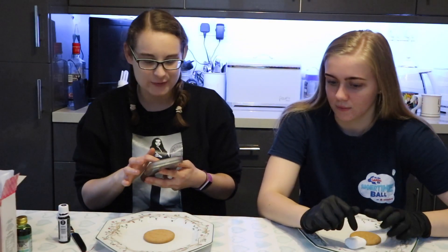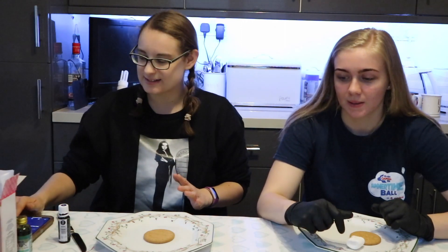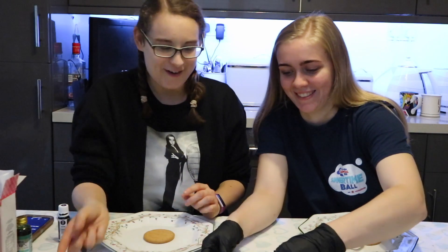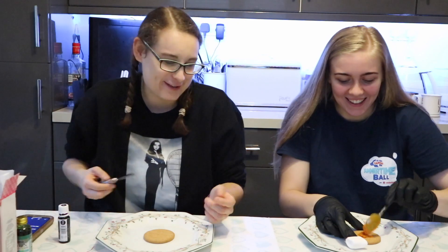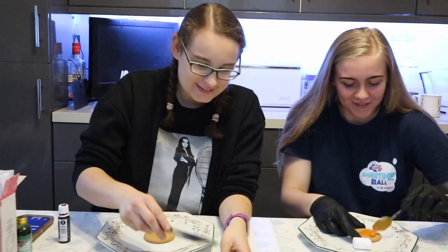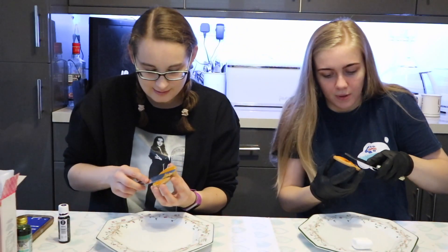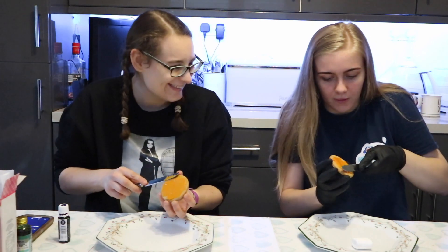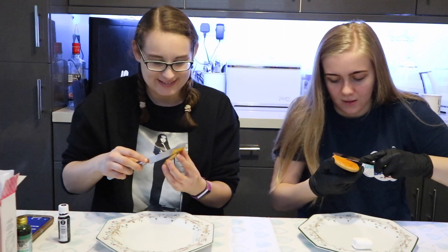We're going to set our timer to five minutes — ready? Set, go! I just used the knife. Go on then, just use the knife. Go on, properly decorate — you look like you should be dissecting something!